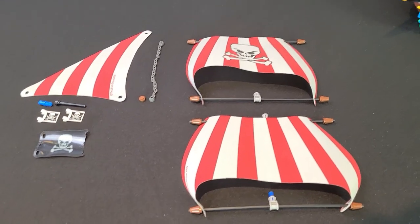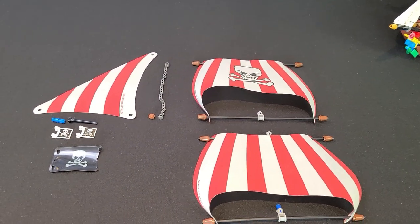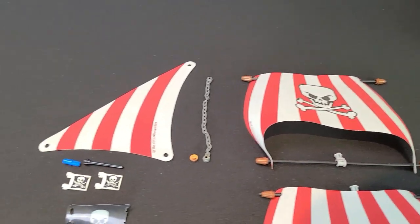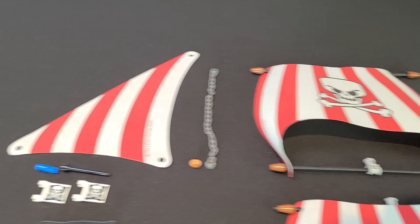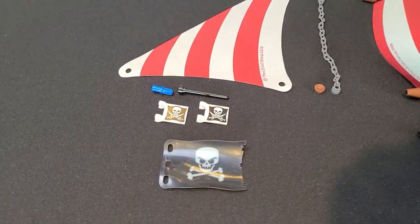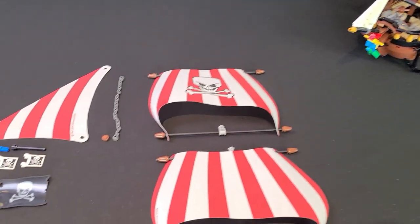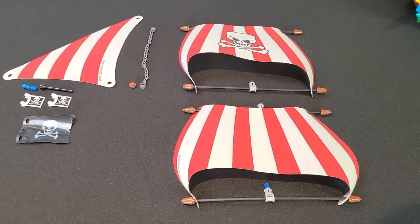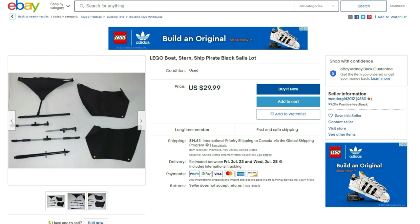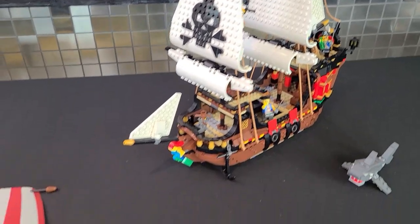To start us off, we'll show you the pieces you'll need to mod the Creator Pirate Ship. Fun fact: if you own the Brickbeard's Bounty, you don't need to buy any pieces — you can just use the pieces from that set, which is kind of what I did. The biggest things you'll need are two big sails for the masts and a front sail, plus some flags and a couple other small pieces. I'll link everything in the description for BrickLink. eBay is also pretty good for sails — roughly 30 US for the sails you need.